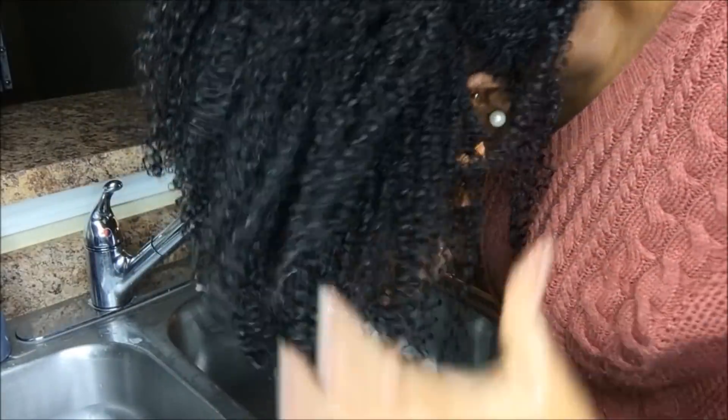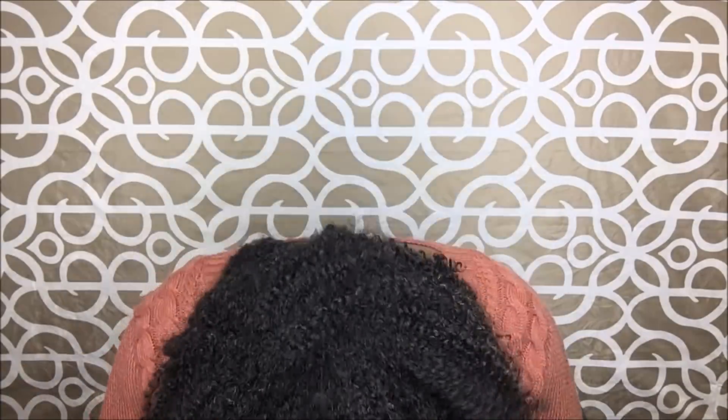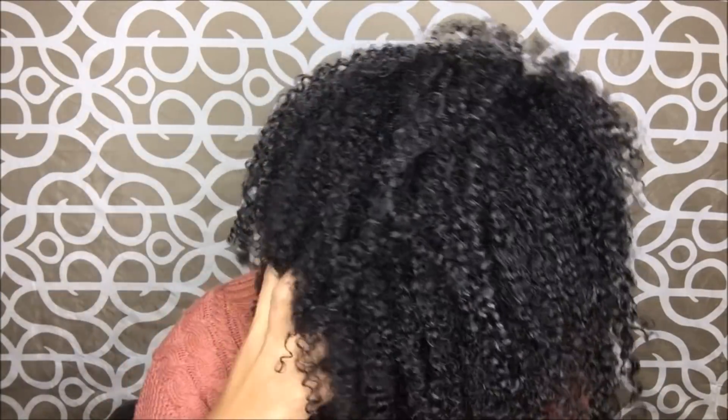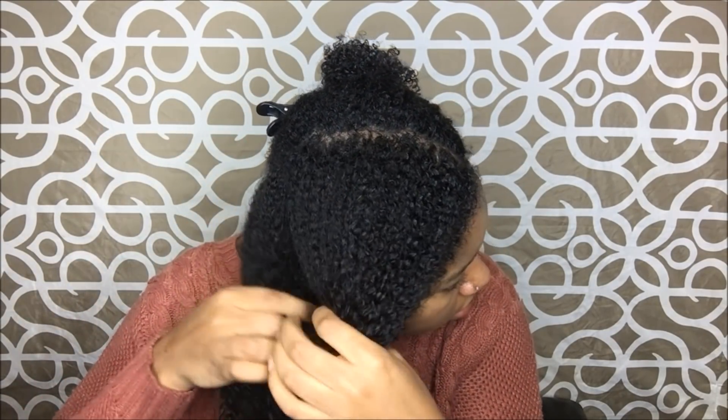Here is what my hair is looking like after I'm done co-washing. As you guys can see, it is shiny, I don't have any residue from the Eco Styler gel, and my hair felt super soft. My curls are also very defined. What I'm doing here is separating my hair — I like to work in four quadrants, but I couldn't find one of my clips, so I'm making do with three clips, starting with the first section and splitting it in half as usual.